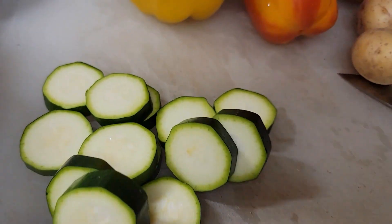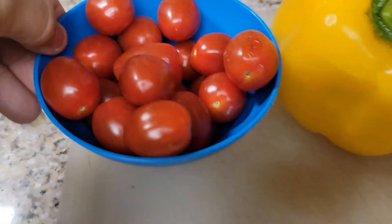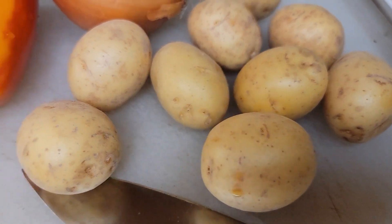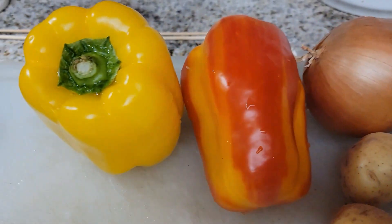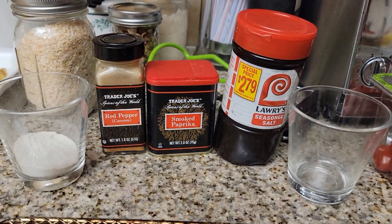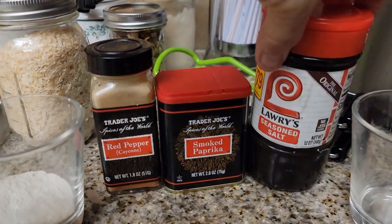We have our zucchini right here and our little grape tomatoes. I'm going to cut the potatoes in half, slice the onion, and slice the peppers. These are the seasonings we are going to use — we're going to make our own seasoning blend.